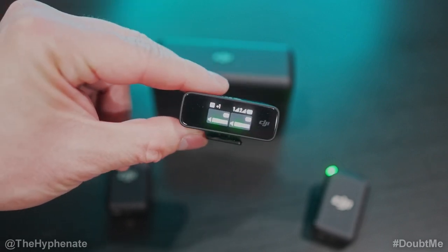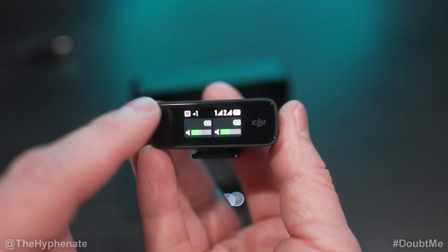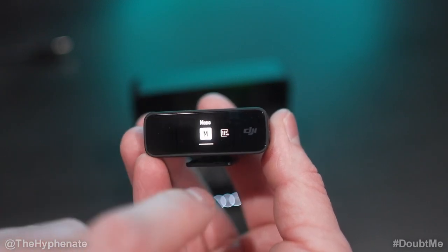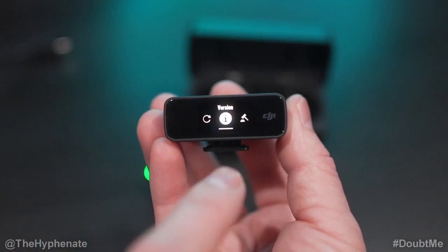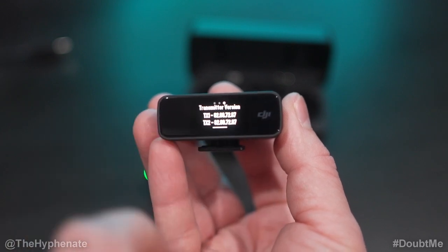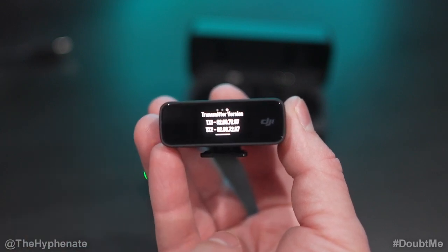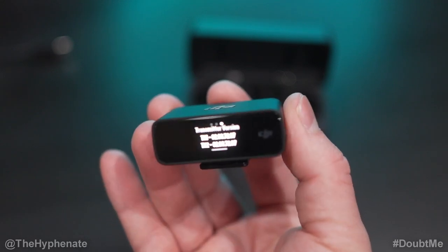If you want to verify the current firmware version, swipe down on the menu and go all the way to Settings. Scroll almost all the way to the right and click on Version. You can see the firmware version for the receiver, and if you swipe, you can see the firmware version for the transmitters. Then you can verify that it matches the latest version on the website.